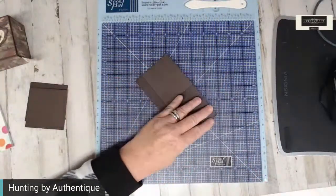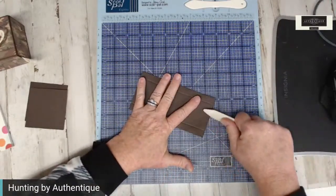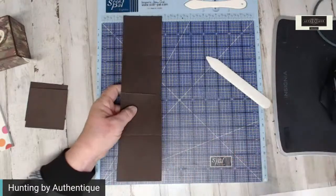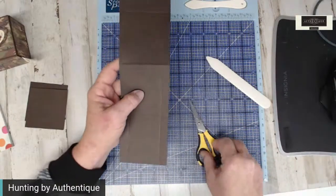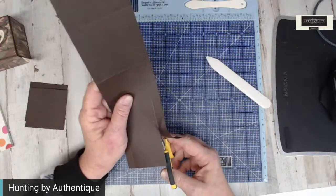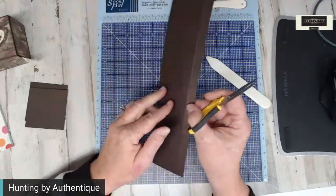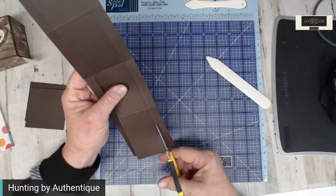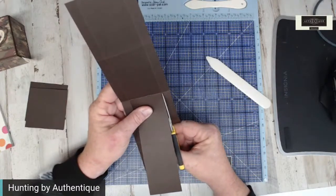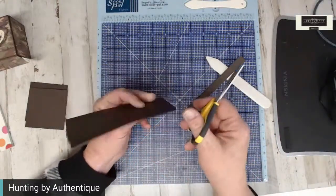I'm going to fold the three inch piece in half and burnish — just really push down with that bone folder. Then I'm going to remove the bottom half. These are the same so it doesn't matter, but I'm going to cut straight up the score line to the center. Straight up to your score line. I'm going to turn it over and do the same. Then I'm going to fold it in half so I can miter my corners and still keep it at a straight angle.